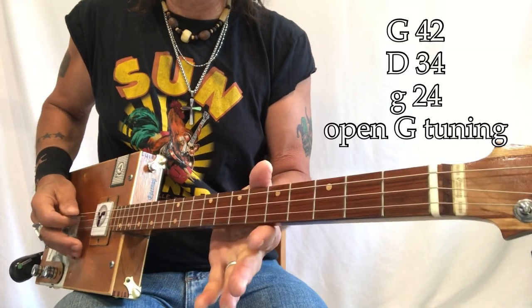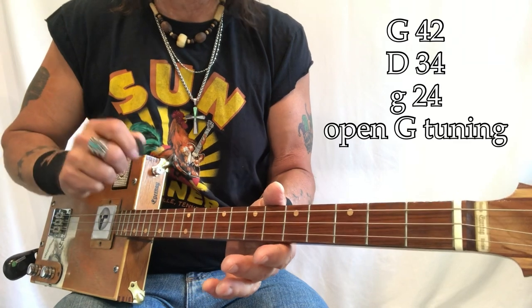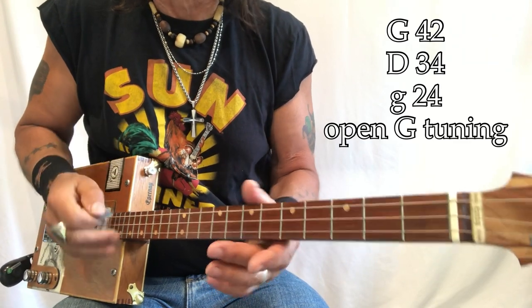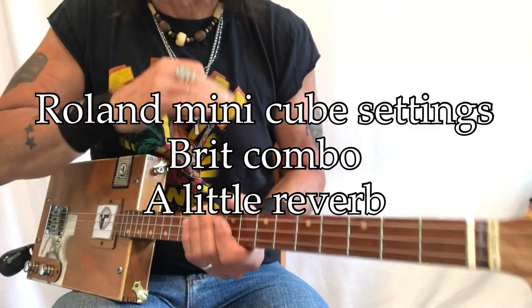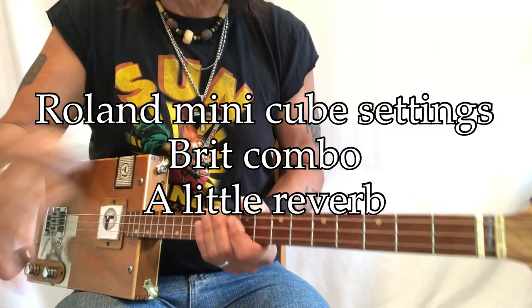So what have we got going on? G, D, G — those are my gauges: 42, 34, 24. These are wound electric guitar strings, and I'm playing through a Roland Minicube. I'm just on the complete clean with a little bit of reverb — the Brit combo and some reverb.